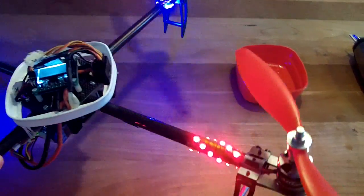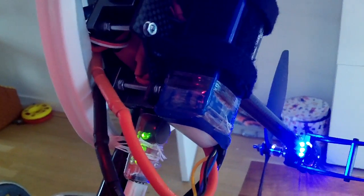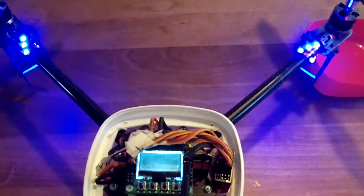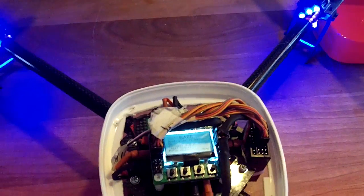I forgot to mention, I've got my voltage alarm here — $3.49, I believe. Make sure you have one. It will make a beeping sound when the juice is up, and it's important to keep your quadcopter's LiPo batteries alive.